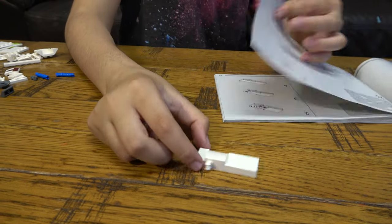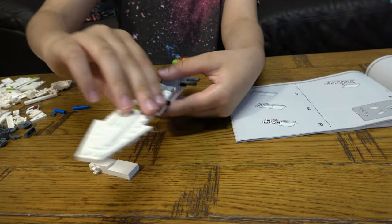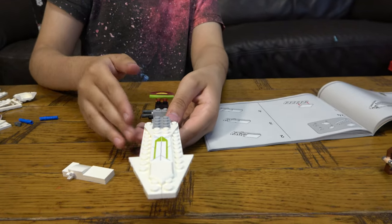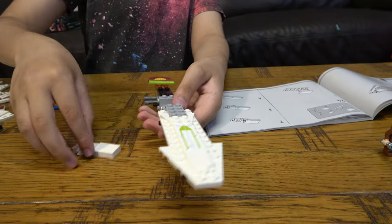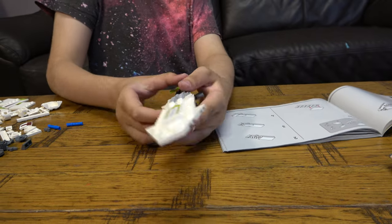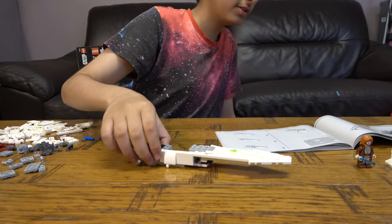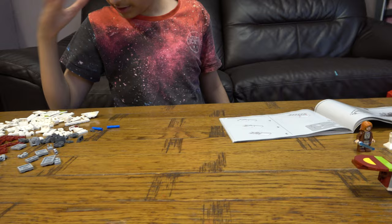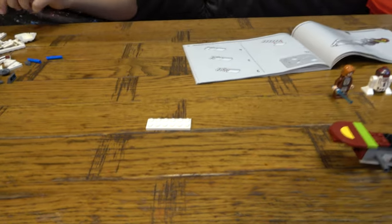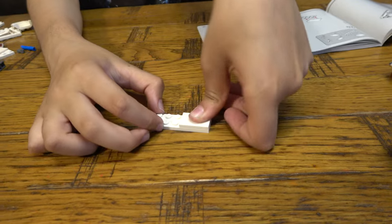There we go. So this should be — for you guys this is left, and this is right. The paper is on the left. Because this is my right and this is my left, so this is on your left. And now we're going to build it for the right side. So I have to learn to speak in your perspective.